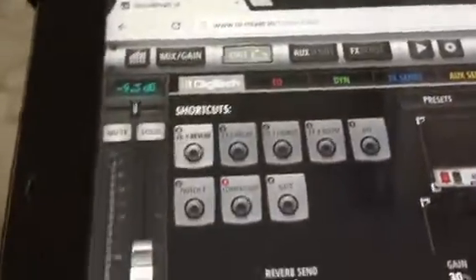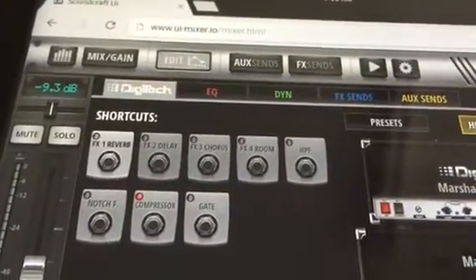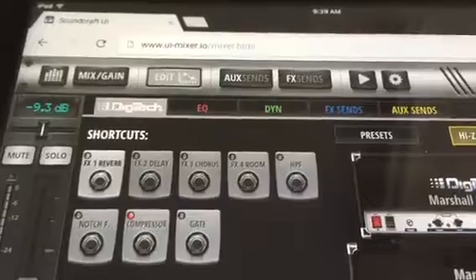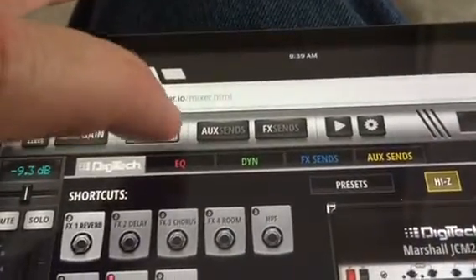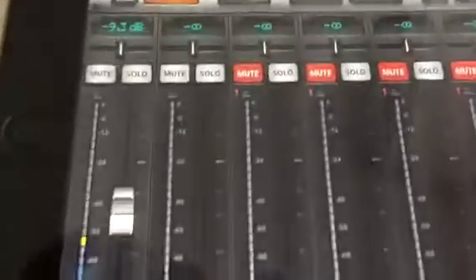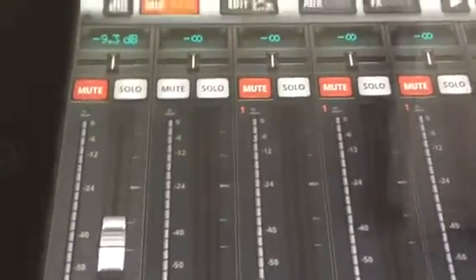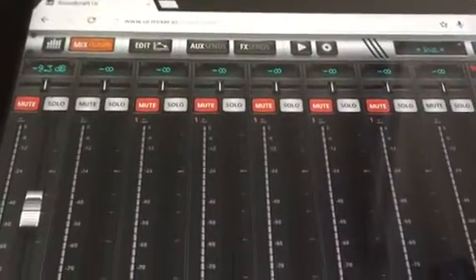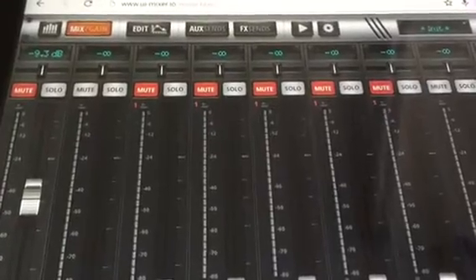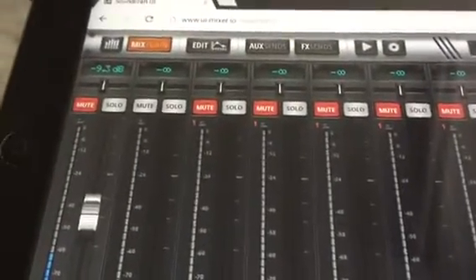To get back to your main channel — because you're on this guitar special channel where you can edit quite a bit of stuff — you'll want to come back and hit your edit button, and that brings you back to your main screen. I'm going to hit my mute. There you go. So that's just a little preview of the guitar with the UI16 Soundcraft board. Thank you very much, and have a great day.